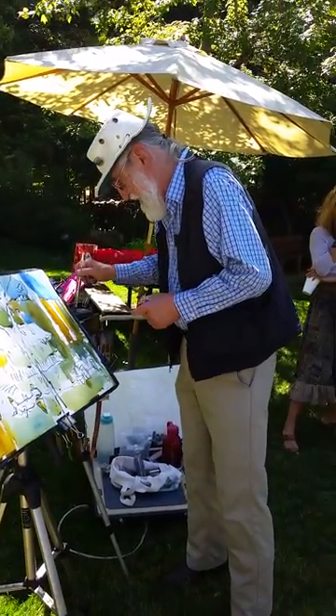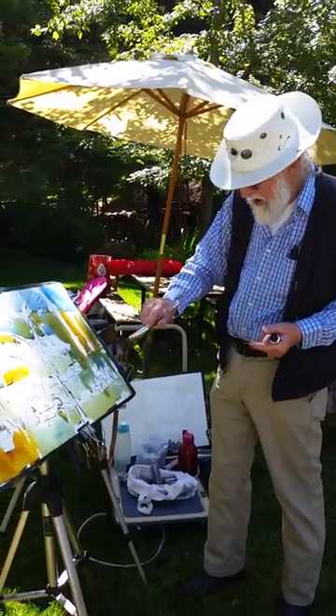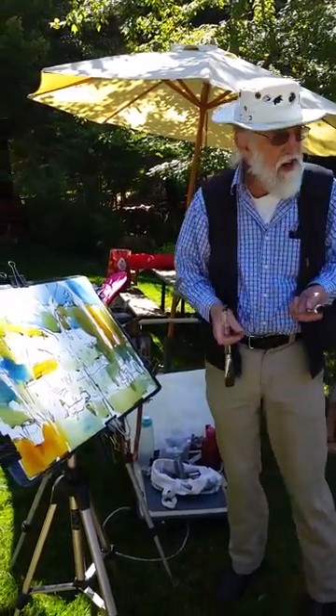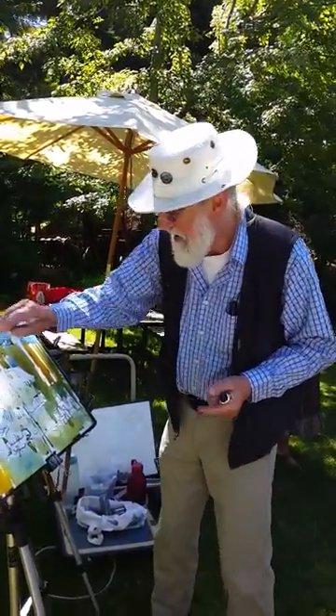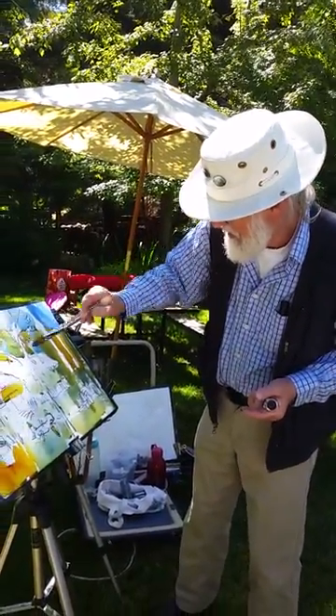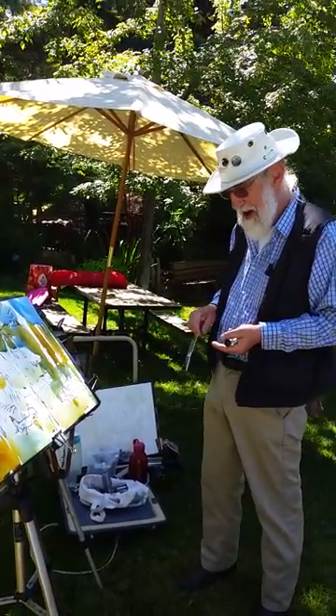You like really transparent colors all the time, right? Yeah, they're transparent — it's not gouache. It is transparent. That's kind of why I do watercolor, because I like that effect.